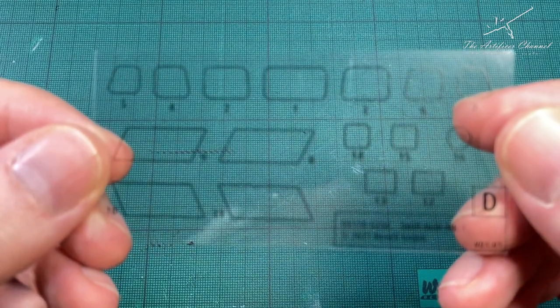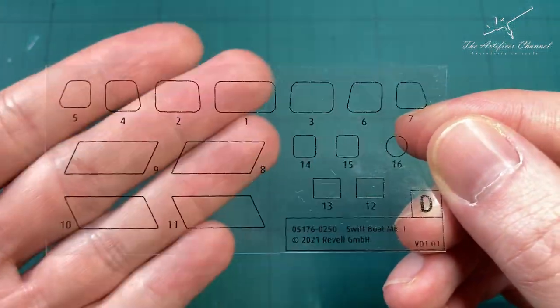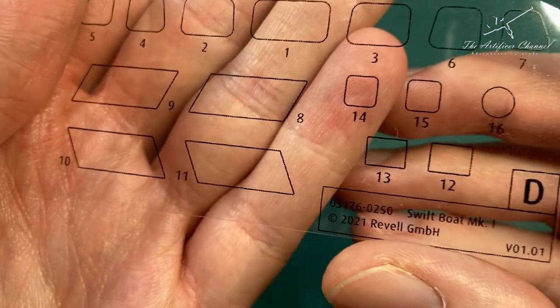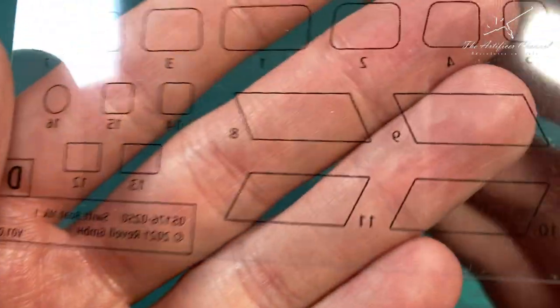On to the clear plastic parts - they look really nice. They're very unusual and it's nice to actually have these in the shapes that are already prepared. I think it will make life a lot easier for when you're trying to add the windows.